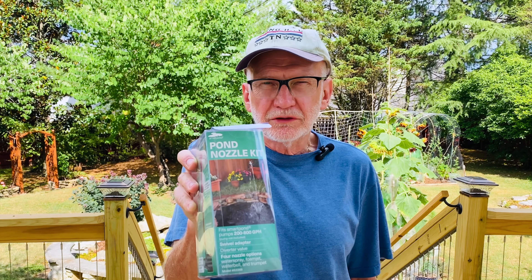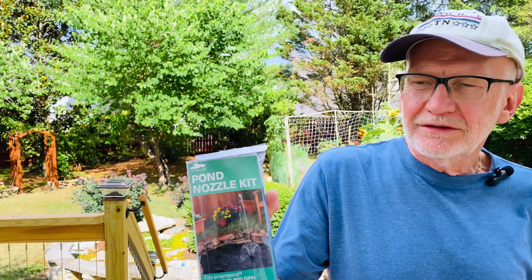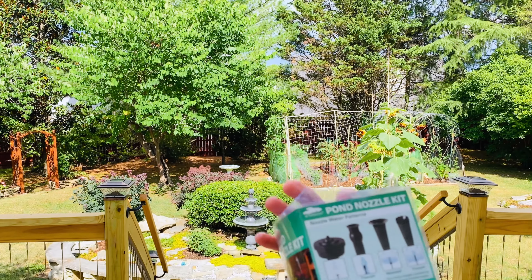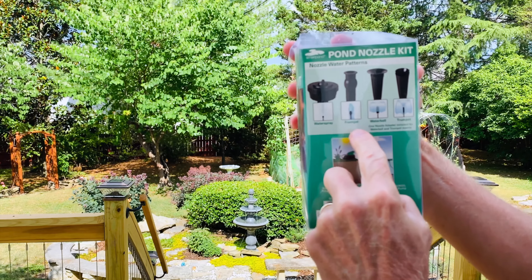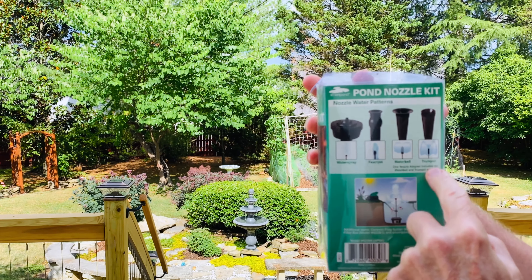Hi, I'm Ron. Today I'm going to show you this Pond Nozzle Kit. You can get these at Lowe's or Home Depot for around $13 or $14. The kit comes with four different nozzle patterns: water spray, foam jet, water bell, and trumpet.